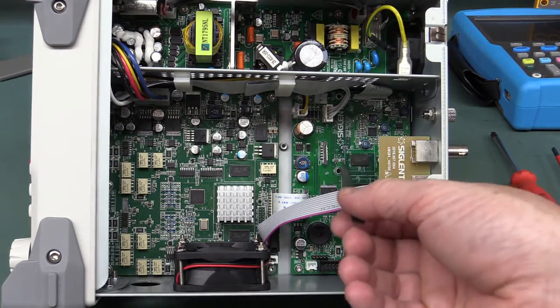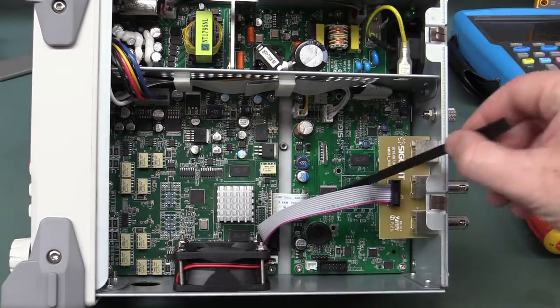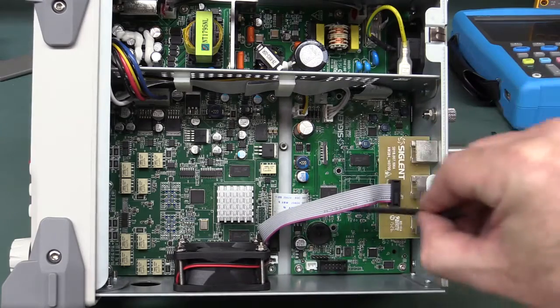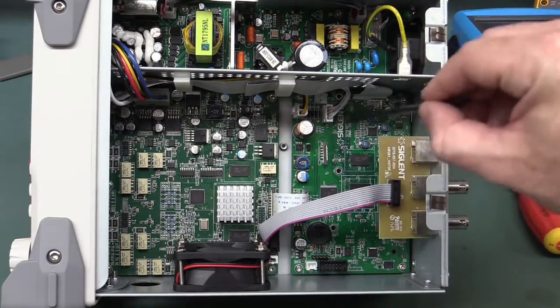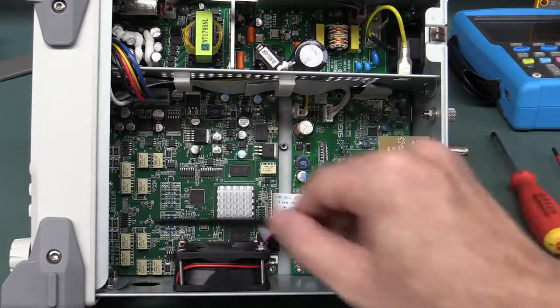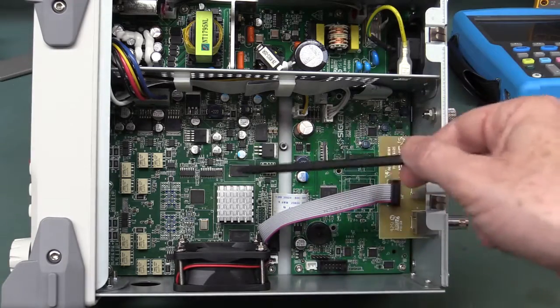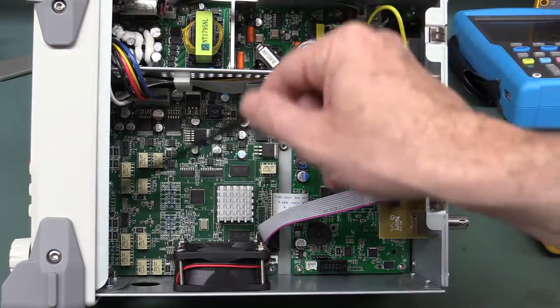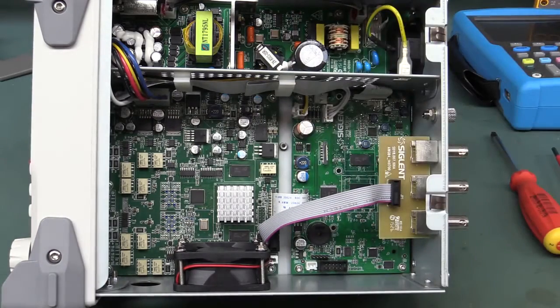Not sure why they've got two separate boards here. I don't think they're opto isolated. Maybe they've got a generic processor board that they use for different instruments. You've got your main DAC down there — that's probably the DAC right there — and your output relays, output amps and stuff like that. So that's our whole analogue board. Probably got a JTAG interface down there to program the main processor. Let's take a look at some detail.